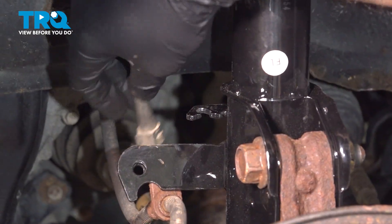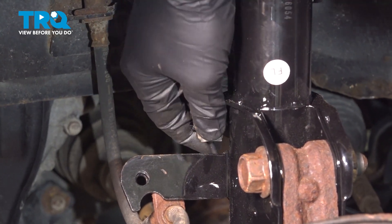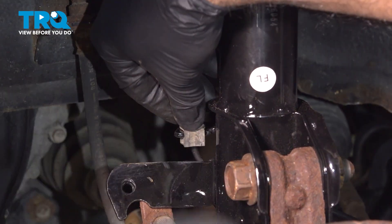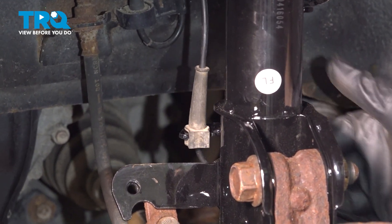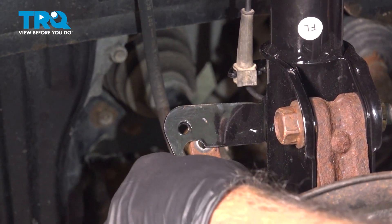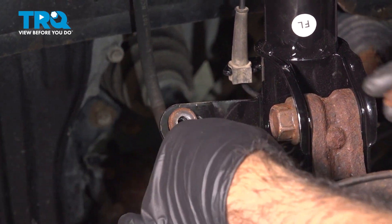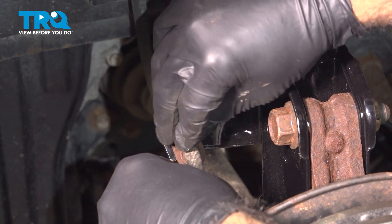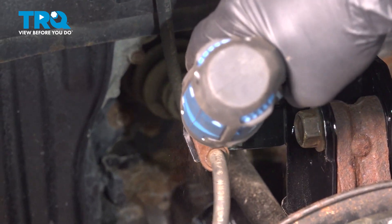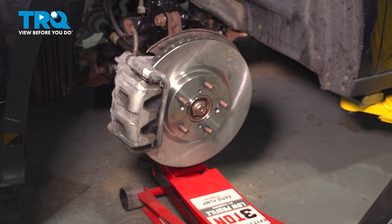Now we can take our speed sensor bracket and clip, push this into place — it's just a push-to-fit. Follow the cable down and around to the one push clip and push that into place. Our brake hose is going to sit inside here and we're going to reinstall our bolt — that's going to be a 12-millimeter bolt. At this point, you can lower your jack and remove it from your front suspension.